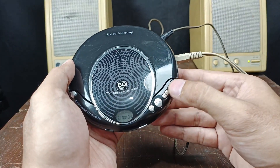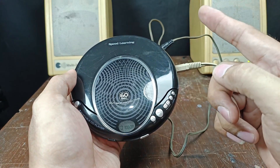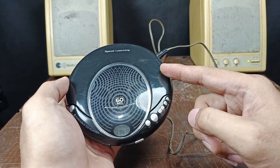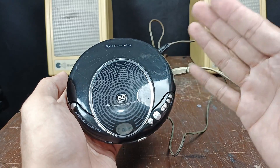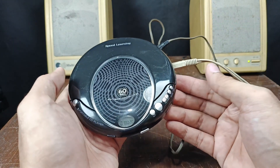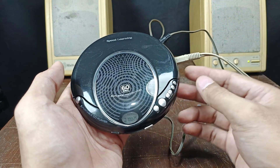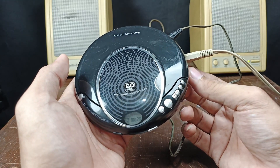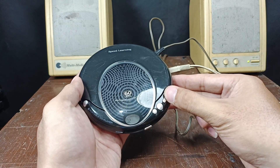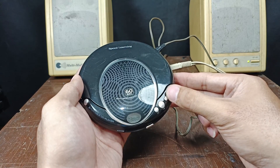That's all for this video about how to make a DC plug to USB plug power cord. Hope this video helps, and don't forget to subscribe to my YouTube channel for more interesting videos to come. Thanks for watching — see you next time!